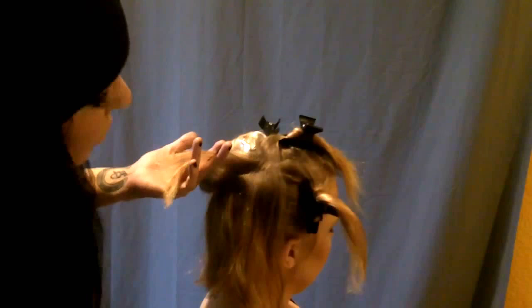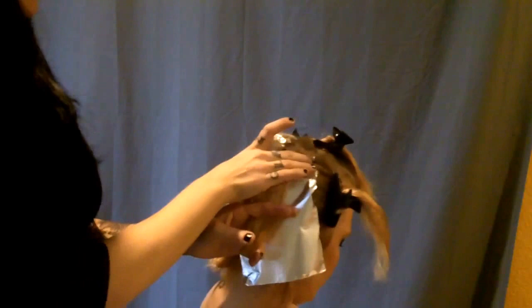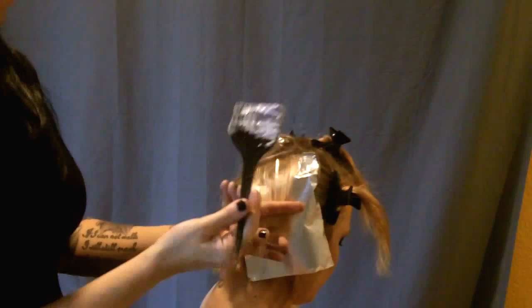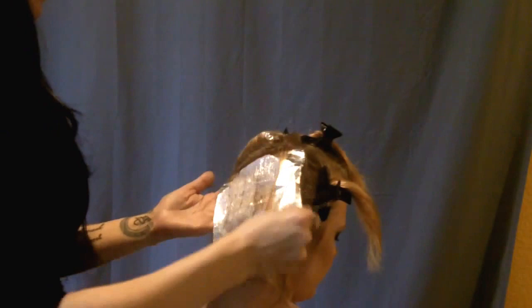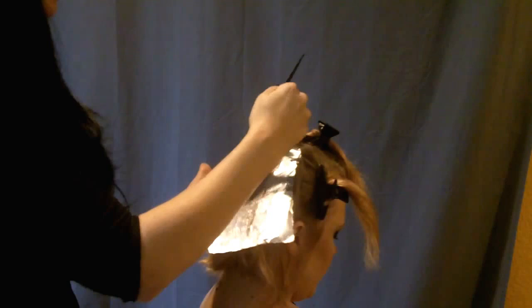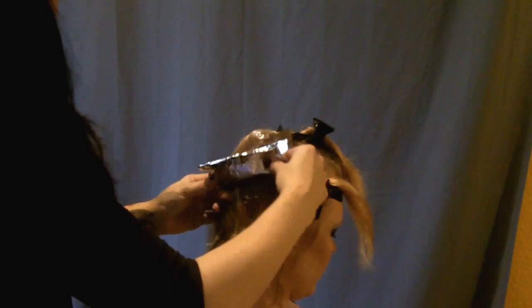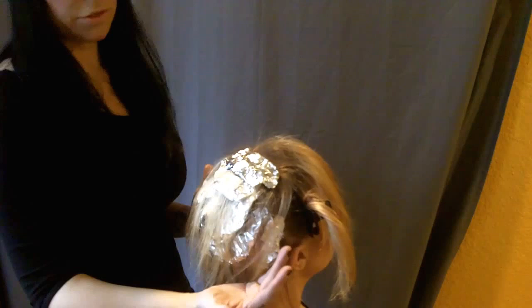Then I go in and get another section. I'm going to do this about three more times just on the back of her head to blend in the highlight, then work my way into the top and sides. I'm bleaching predominantly on one side of my brush and painting it on. As I paint it on, I feather it up on top so I don't have a harsh line as her hair grows out. I don't go all the way to the scalp because bleach expands as it sets — if I went all the way to the roots she would end up getting tiger stripes.